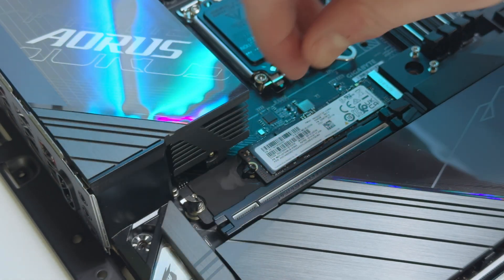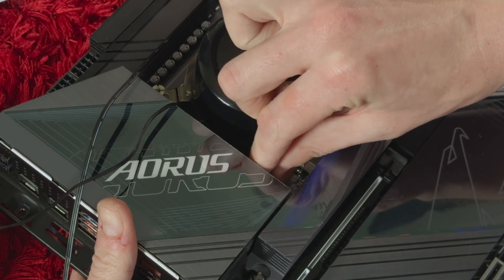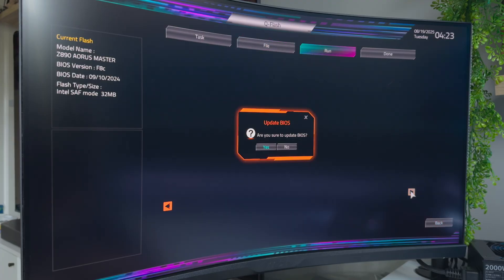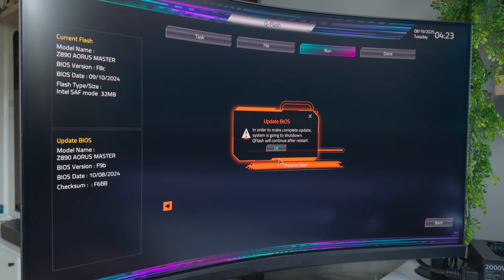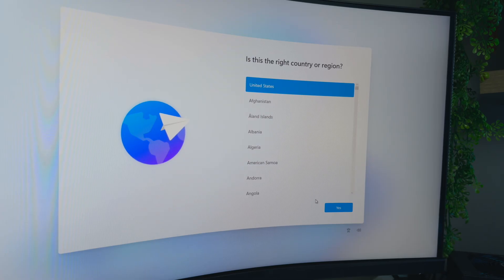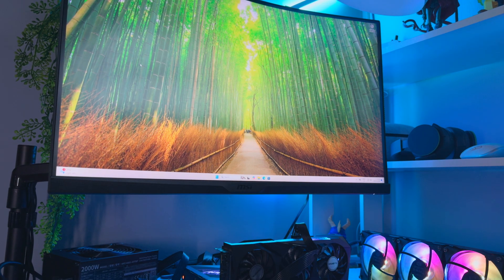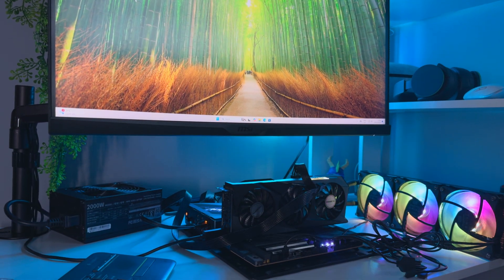Setting up the board on the test bench was straightforward — I plugged in all the fans, attached the cooler, installed the RAM, put in the SSD and booted it up. There was an updated BIOS available for this review. I recommend always having your BIOS files on a USB drive, as it helps with performance and errors. I then installed Windows 11, updated the platform, installed Gigabyte Control Center, and made sure everything was as up to date as possible.